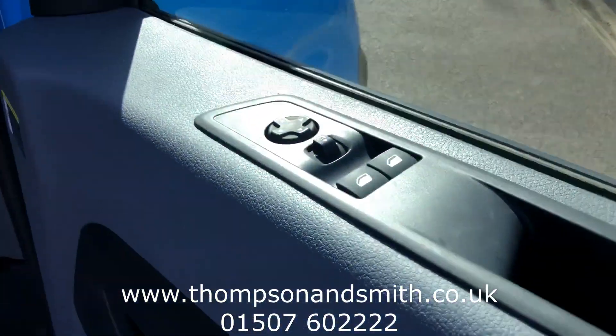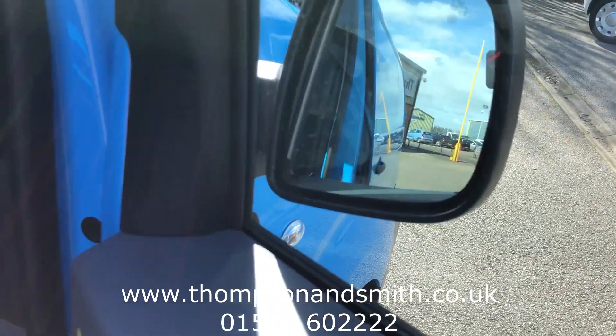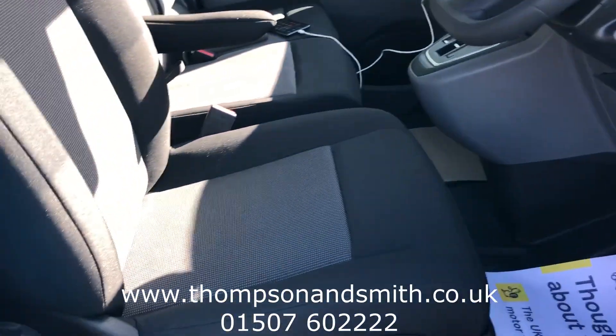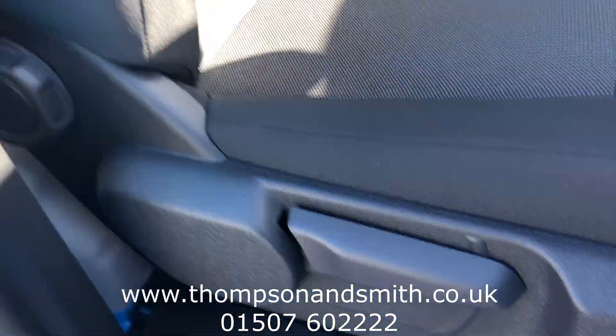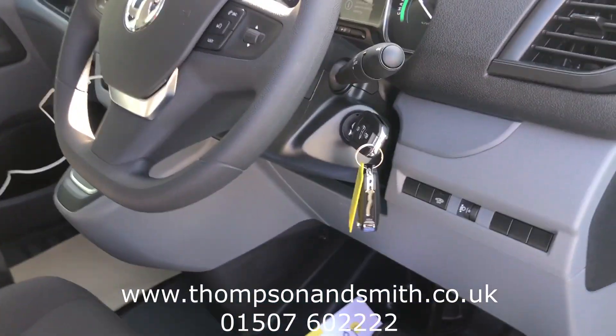So we've got electric windows, electric heated folding mirrors as well. As you come across to the seats, you'll see the height adjuster and driver's armrest. Let's just jump in the vehicle.